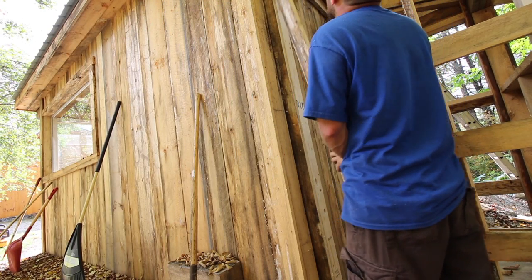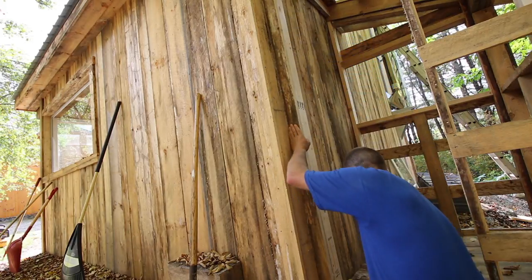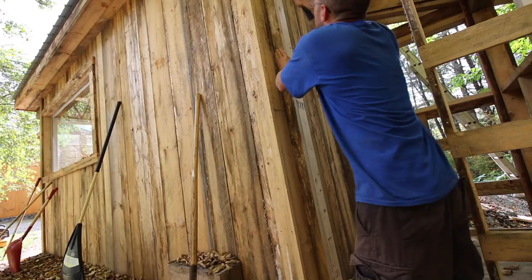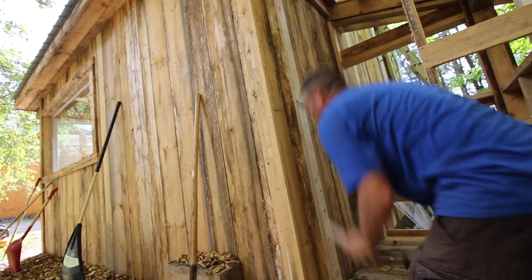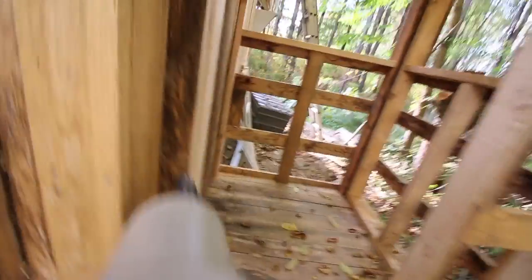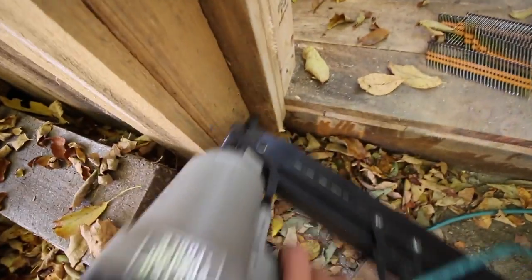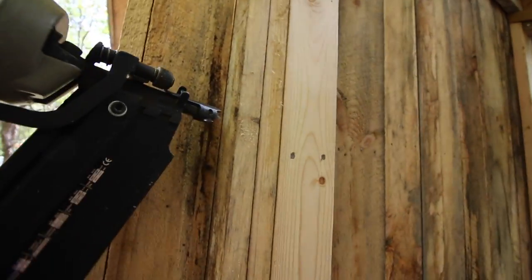Let's get one piece of siding on today and get a few nails in it. The next time I'm working on the composting outhouse, we'll be putting the siding on it — that's going to be fun. Then after the siding, we can put the windows and the doors on.